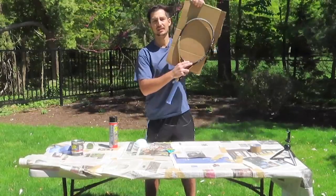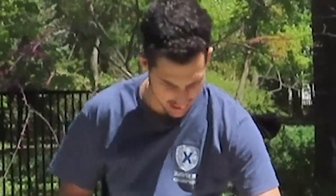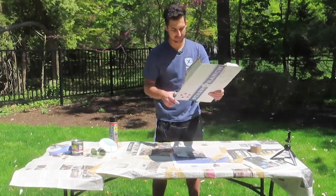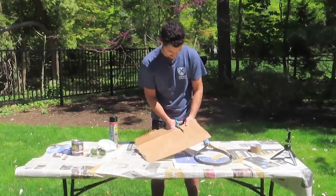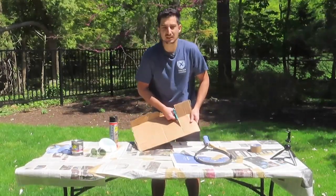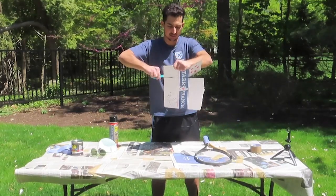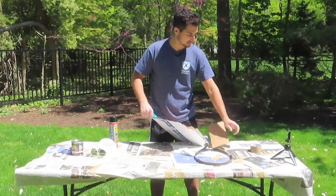That doesn't look that bad, this does not look that bad — I think we can actually do this. With this wind today... maybe I need a box cutter, yeah. They're doing construction right now on our road and it's the most annoying thing in the world — it wakes me up at 9 a.m. Yes, that's not early, shut up.